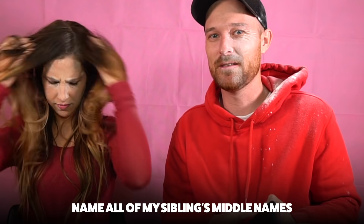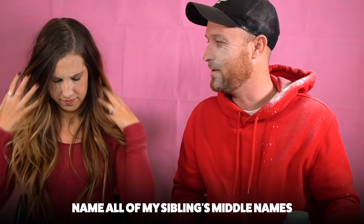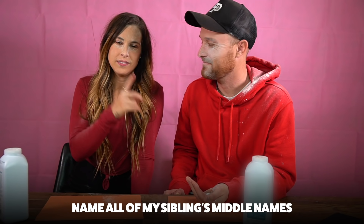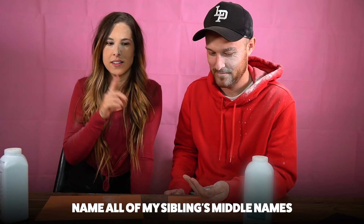What are all my siblings' middle names? Casey William Gordon, Tara Lynn, Noel — I wasn't sure you'd get that one! Now it's your turn — what are my siblings' middle names? Can I phone a friend? Nope! Five, four, three... I don't know... Michael?